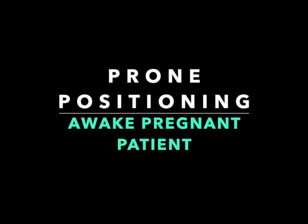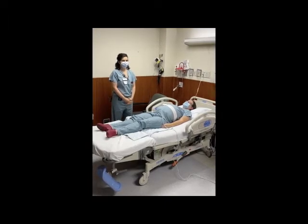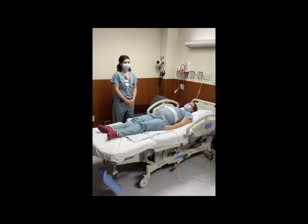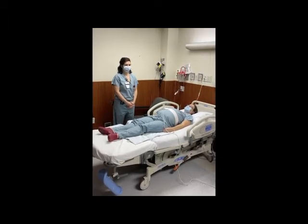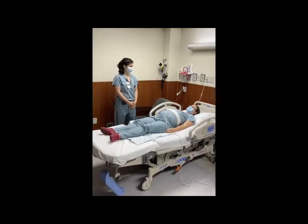We will be demonstrating the prone positioning of an awake pregnant patient. Note that the bed is flat and lowered prior to moving the patient. The side rails are raised except where there is an assistant. The patient is on nasal cannula oxygen and connected to a fetal monitor.